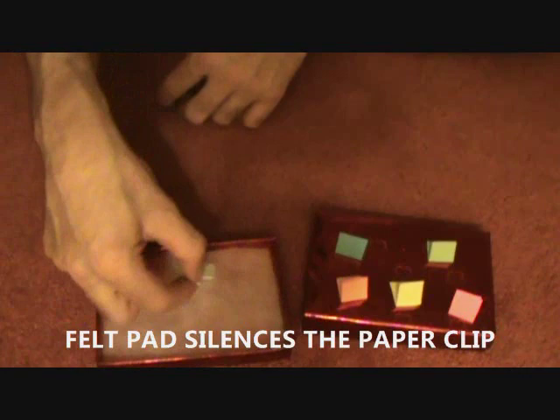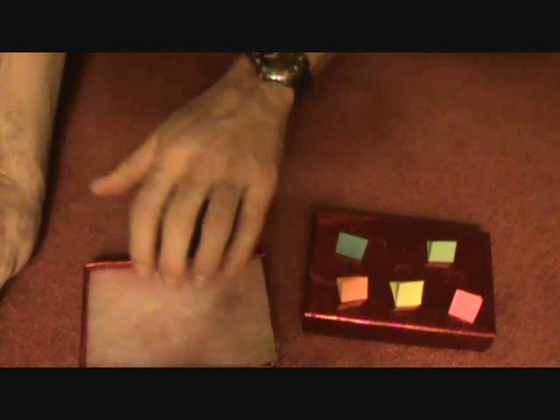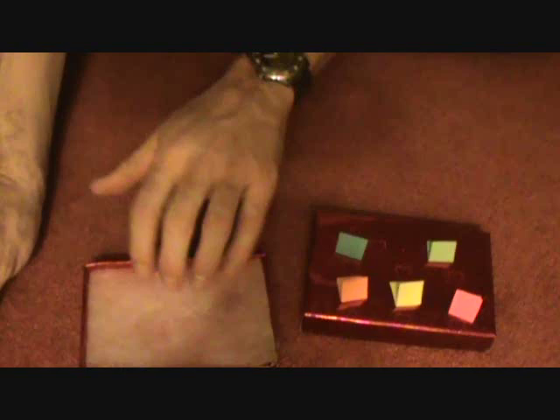The prediction is held by a magnet inside the paper. When they remove whatever color they want, the magnet is released, dropping the prediction and only the prediction in the box. What the bedding does is to silence the paper clip from hitting the bottom of the box — you don't want to hear that. They open it up, and of course they picked yellow, and that's what the prediction says: you pick yellow.